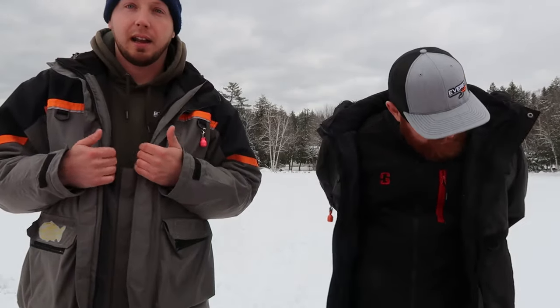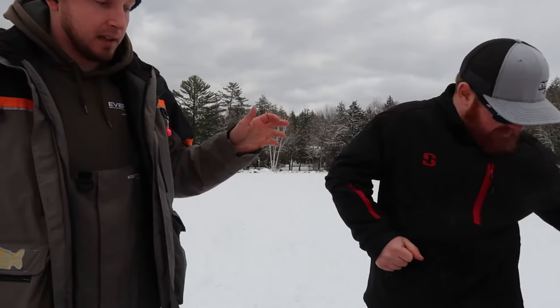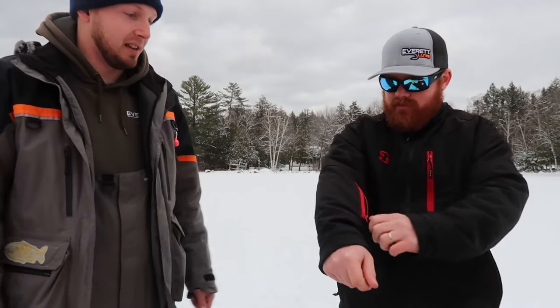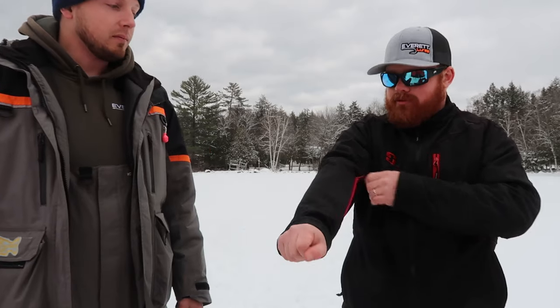They both actually come with a liner on the inside. Mine I don't have with me today because I don't use it, but Josh has his on. His liner is ten times better than the one that came with my jacket — he could actually wear it out to dinner, it's that nice. Mine is just a straight fleece, nothing fancy, with visible seams. It's not really made to be shown off — it's more like a true three-in-one type deal.